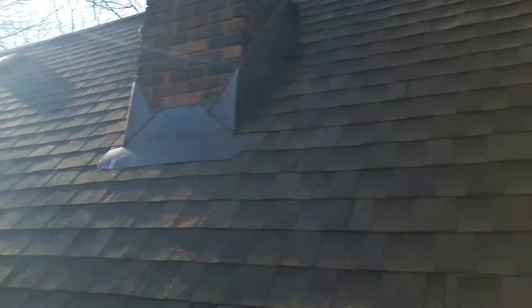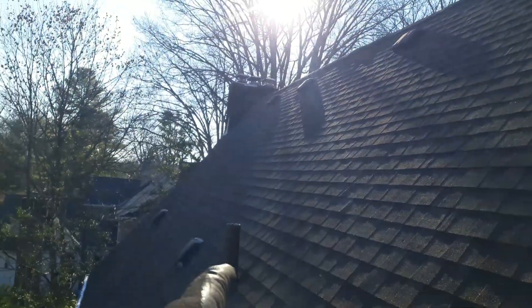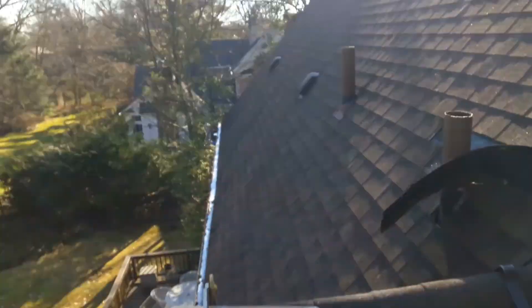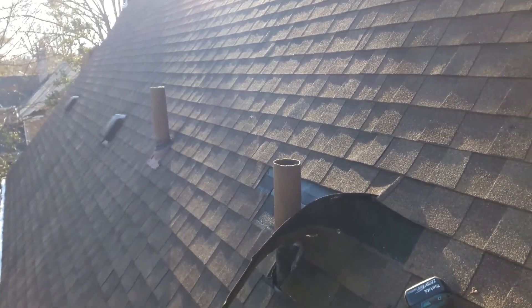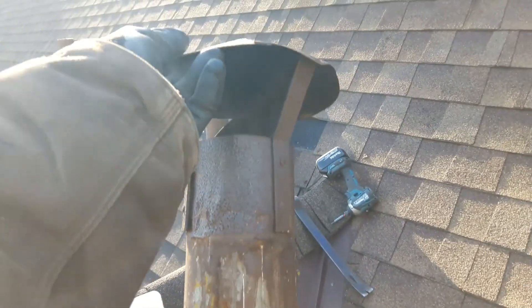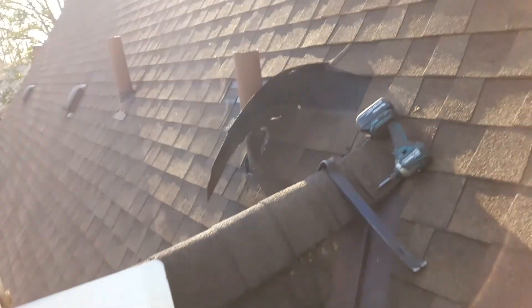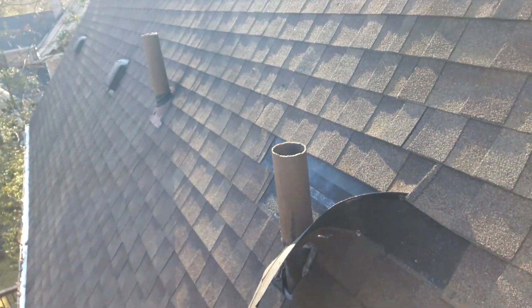So I'm at a house where squirrels chewed through the lead flashing. This roof is not particularly old — the other pipes all have modern flashing on them, the pod vents all have proper flashing. The new flashing I'm putting on this pipe did not have the old flashing replaced.